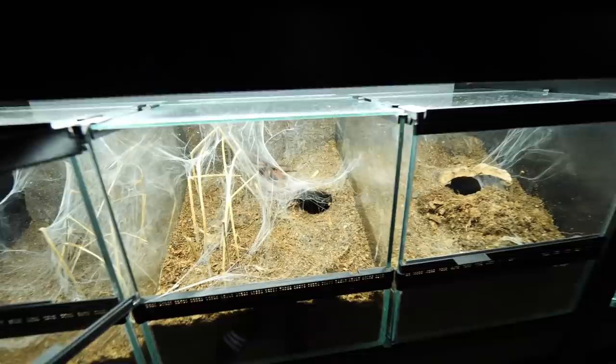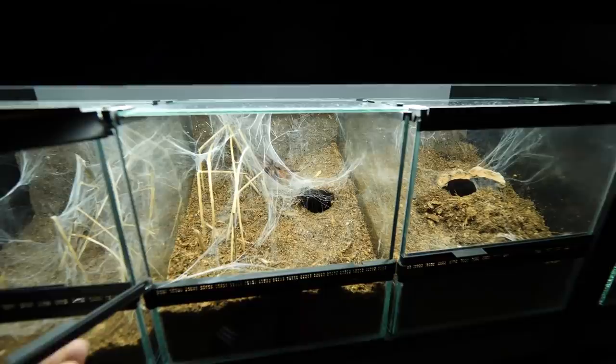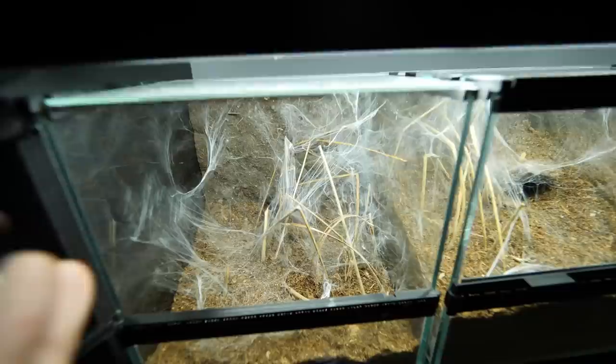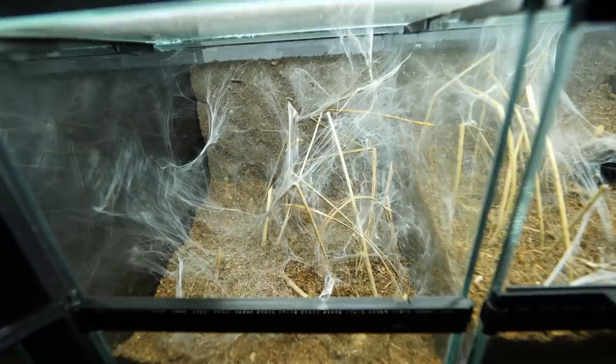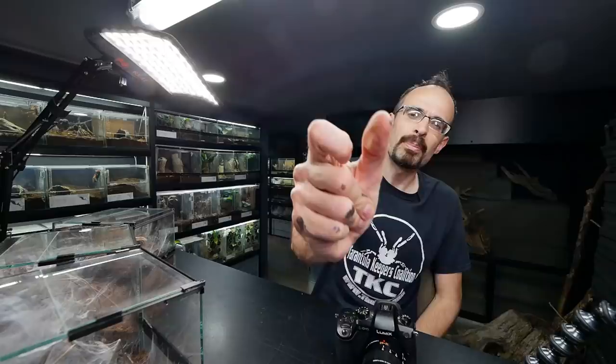Moving to the next one — this is the one that was offered a lot of substrate but also a lot of anchoring points. Surprisingly, she actually didn't dig, she didn't bury, but she chose to just web a lot, which is really surprising. I definitely didn't expect that, and there is a lot of webbing. Then on the left, the last one that was just offered a lot of anchoring points — she webbed everything, she webbed like crazy. After only three days I'm super happy with this. I'm wondering how the enclosures will continue to develop, so for that we just do a time jump.